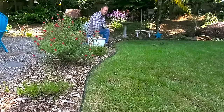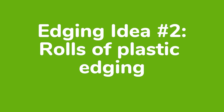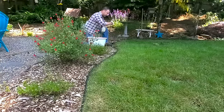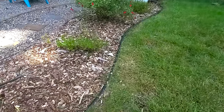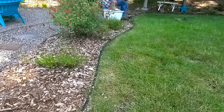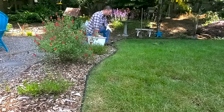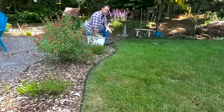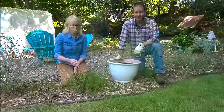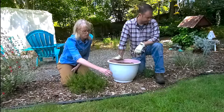Number two on the list of different landscape edging materials to keep your mulch in place is rolls of plastic. You can see one right here — it's got a little S-shape curve to it. It's nice to use because you can contour this a lot easier than the concrete pavers. You can conform it to a lot of different shapes and situations. It actually gives some landscapes a more professional look and makes a nice clean line between the lawn and the mulch.